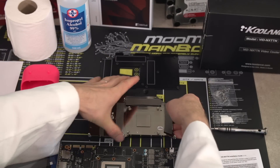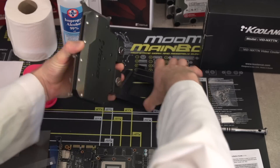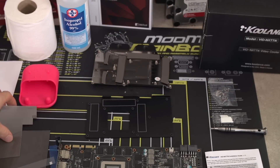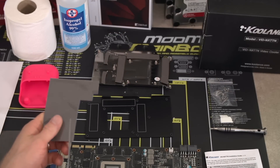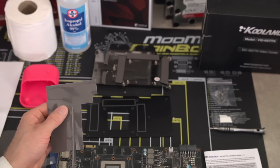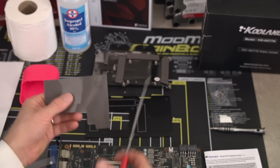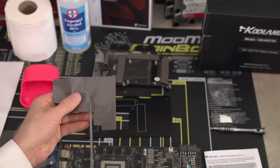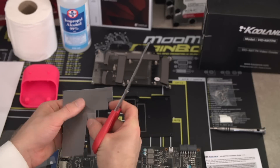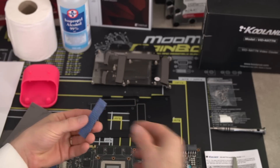In the case of this water block, we need thermal pads not only on the GPU block itself, but also on the aluminum back plate. Aluminum. Aluminium, as they say in some territories — not in Canada. That's not even a Canadian accent. It truly begs the question: why did I say it at all?